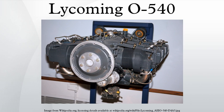LTIO 540: left-hand rotation, turbocharged, fuel injected. Used as the right-hand engine on the Piper PA-31-325 Navajo CRS and Piper PA-31-350 Chieftain to prevent critical engine control issues. Also used for the left-hand side of the Aerostar 700P.